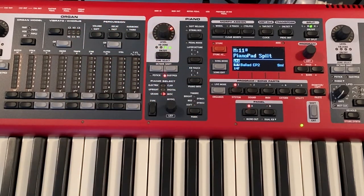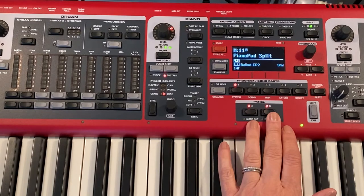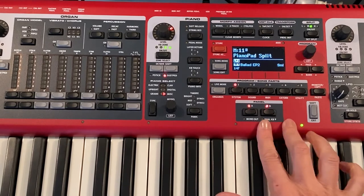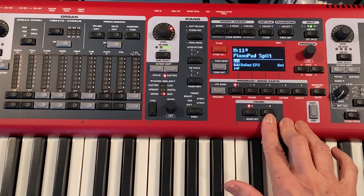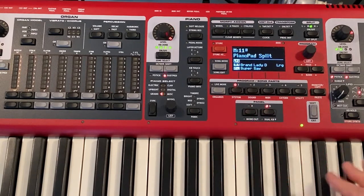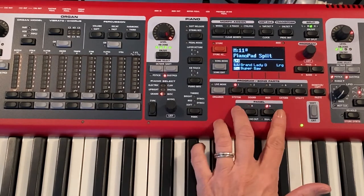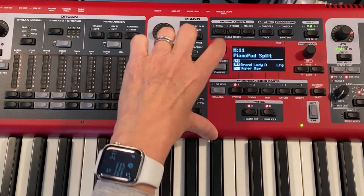You can add a little reverb or delay when you're on B. B is blinking, so if I turn delay on or any of the effects, it's only going to affect panel B. If I go to A — it's kind of pretty, I like that. To save those changes, hit store once to activate it, then store again to save it.